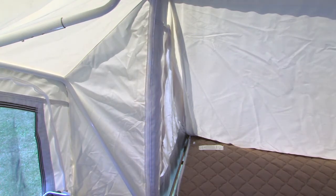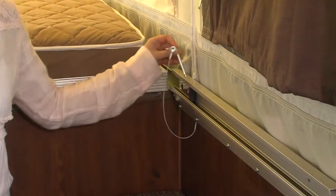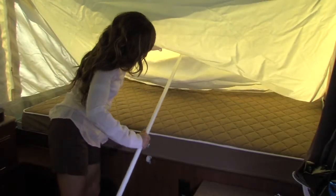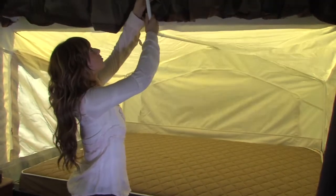The five-piece tent assembly makes it easy to repair or replace a panel should the need ever arise. Place the locking pin into the bed rail to secure the bunk. Now, to complete the bunk setup, put the overhead support pole into the bed bow and push into place.